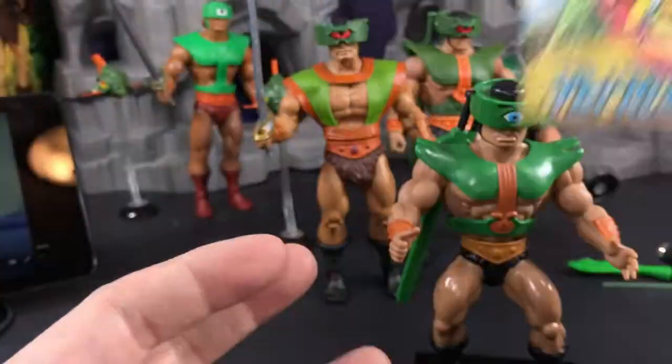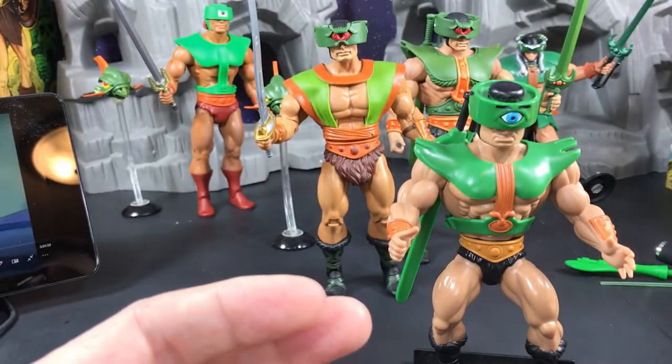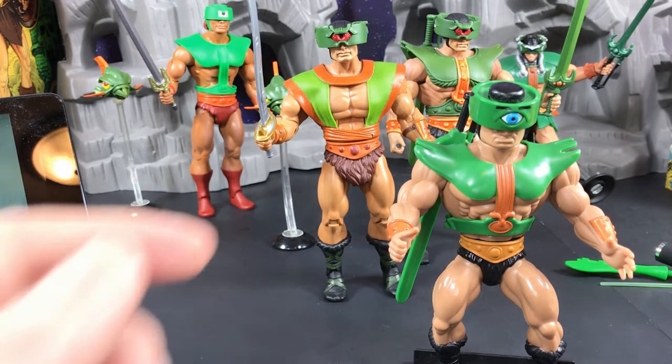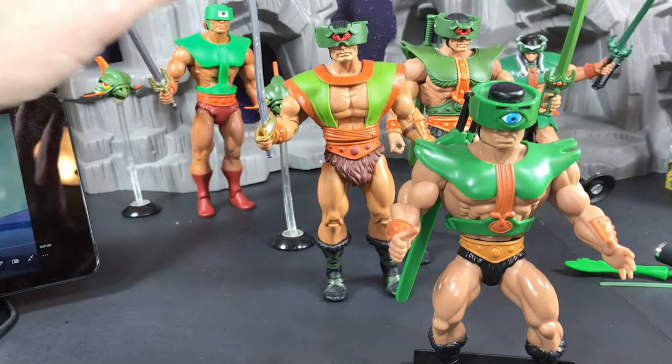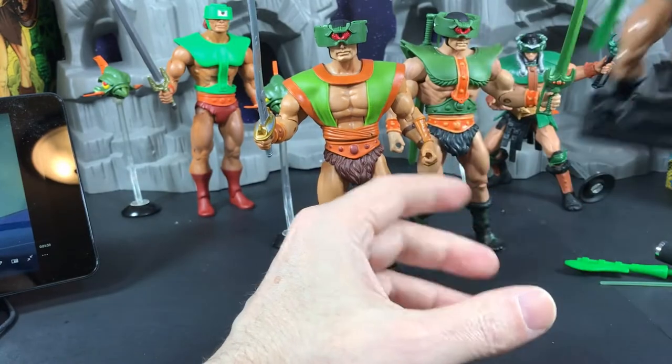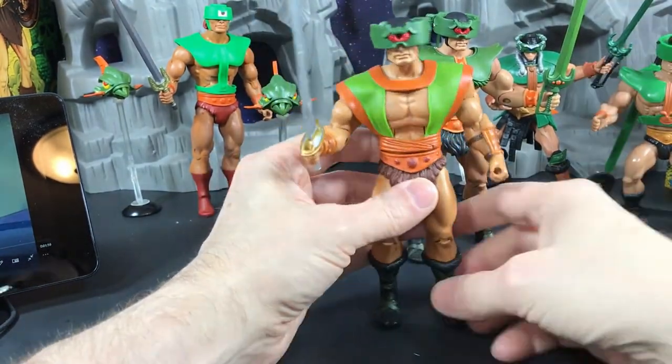From that point forward he becomes Skeletor's lackey. There's a rule someone posted on my videos I love called the 'ninja rule' — if you have one ninja they can kick everyone around, but if you have lots of ninjas they become fodder. That happens in movies all the time, and the same kind of thing applies when a villain becomes someone's lackey.